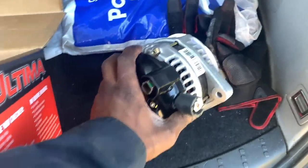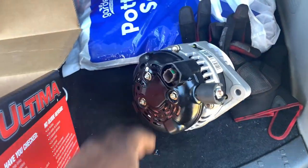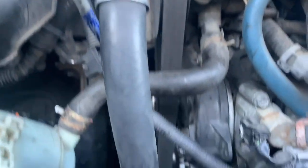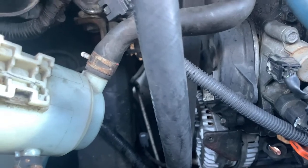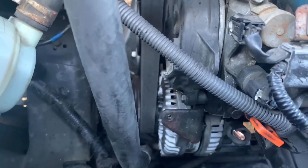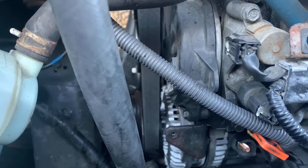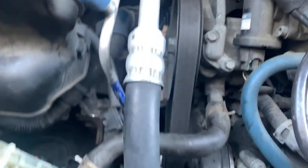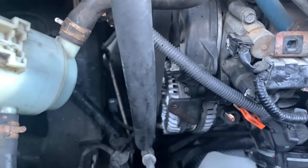So we're going to get this bitch in here. As y'all can see, the belt is back on — it was not fun. I can tell you one thing: I undercharged for this job. I see why dealerships charge so much for this one. This is a bitch.